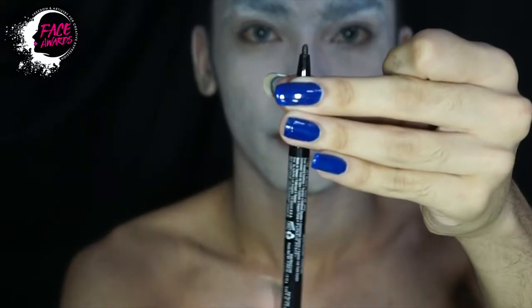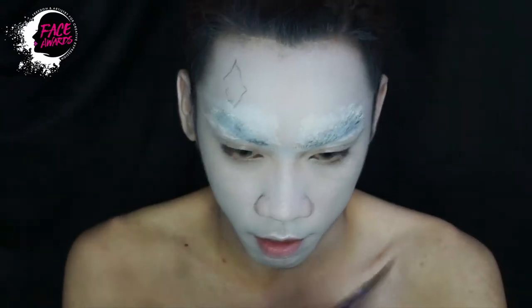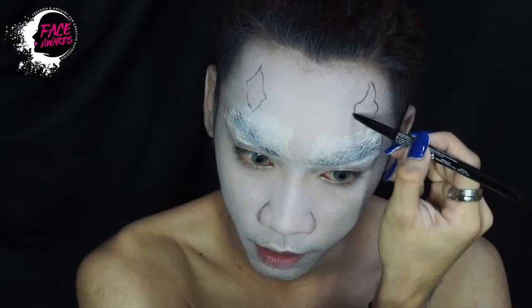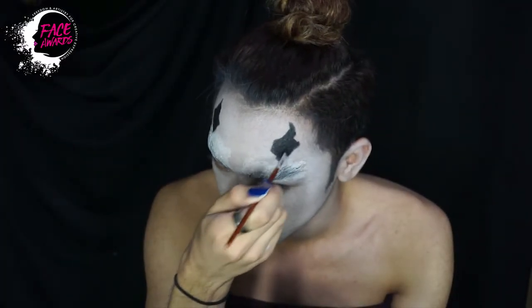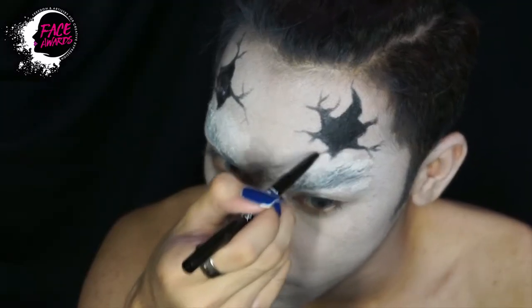Lanjut, ini saya menggunakan two timer liner, ini black pencil liner dari NYX juga. Saya mulai menggambar pola di bagian jidat. Lalu saya isi dengan black face paint. Sesungguhnya saya ini tidak tahu mau bikin apa sebenarnya, saya mulai melukis aja di wajah ini.